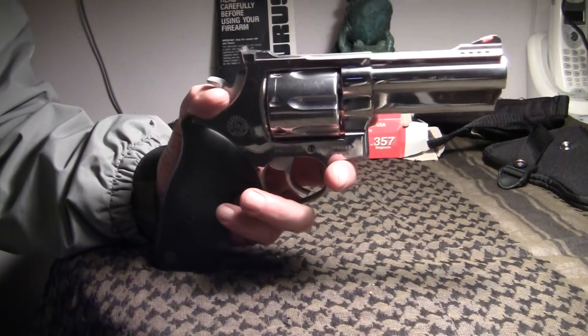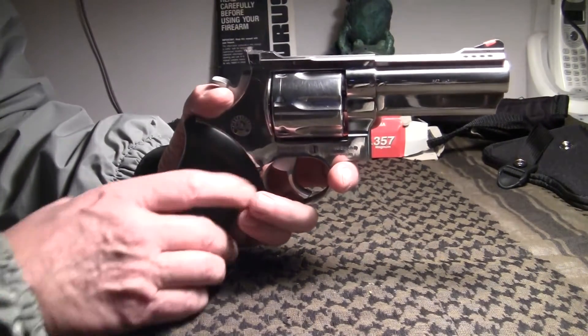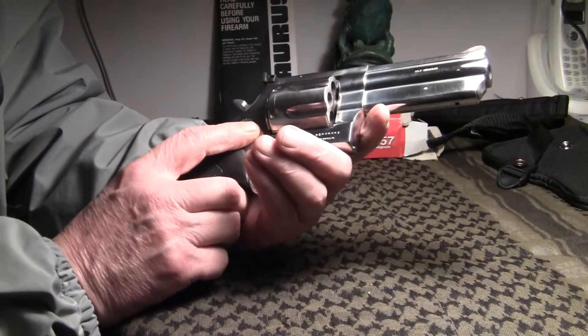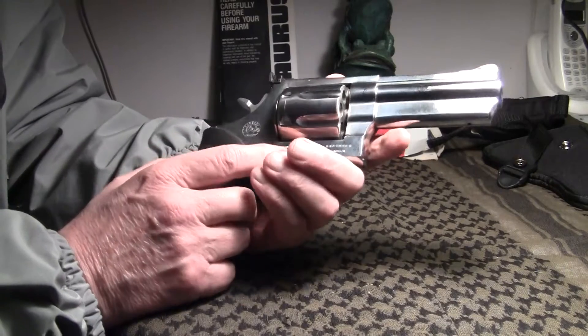Hello everybody, Bullfrog here for YouTubers. I got a pistol here I'd like to show y'all. This is my open carry EDC.